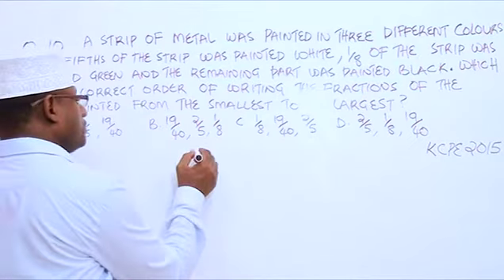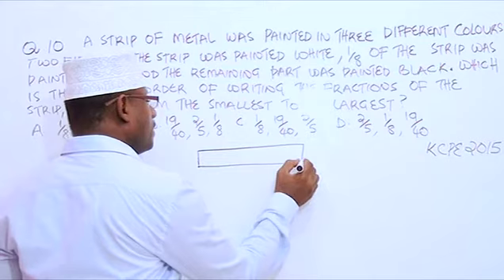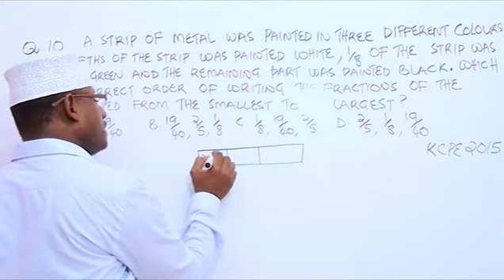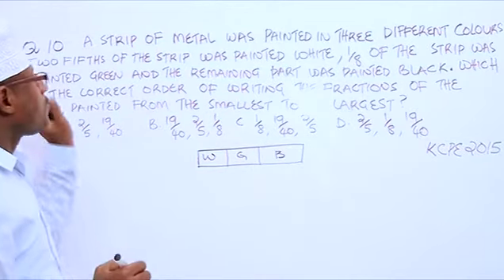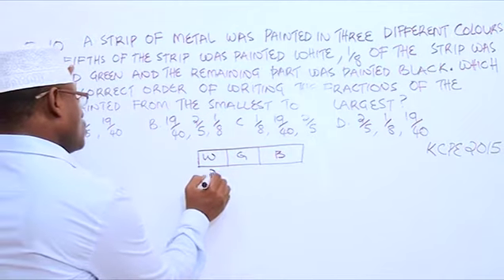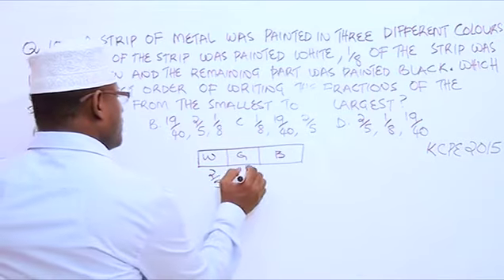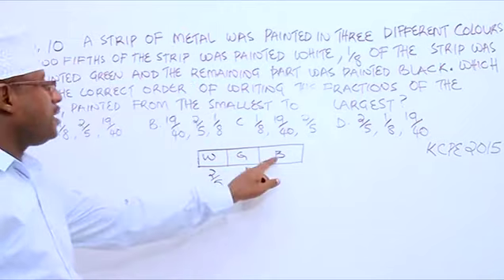So we have our strip. Two-fifths of metal — it is painted white, green, and black. Now, two-fifths of the strip was painted white, so for white it is two-fifths. This is how we write two-fifths. One over eight of the strip was painted green. And the remaining part was painted black — the remaining part was painted black.